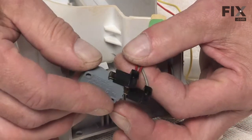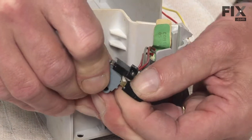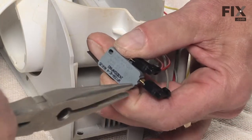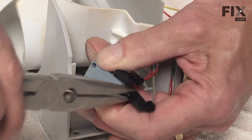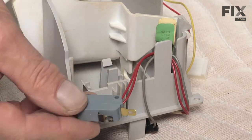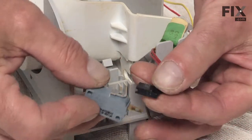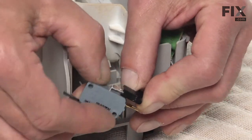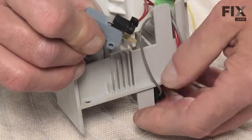We'll next remove the wire terminals from it, and if they are a little tight, just take our needle nose pliers and gently pry them off. Discard the old switch, take our new switch, reinstall the terminals, make sure they fit snugly on there — if they don't, just crimp them with your needle nose pliers.